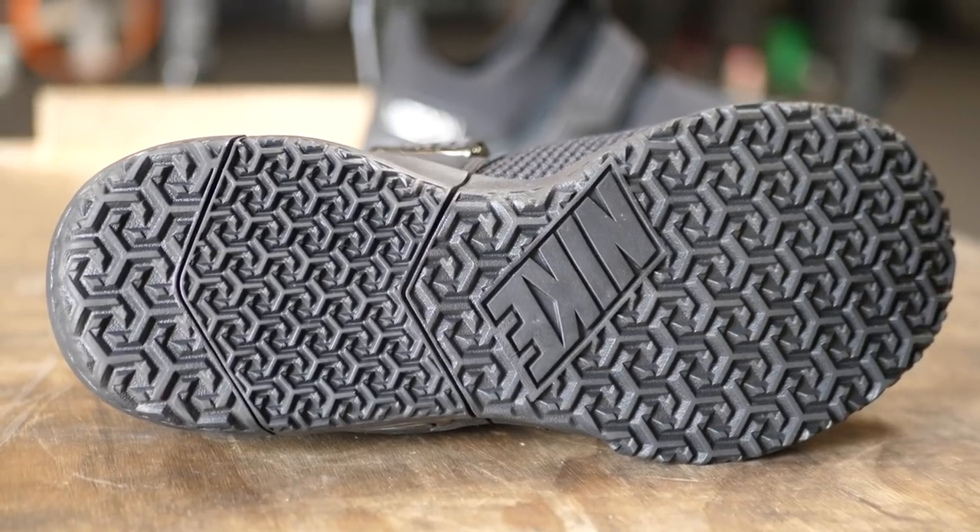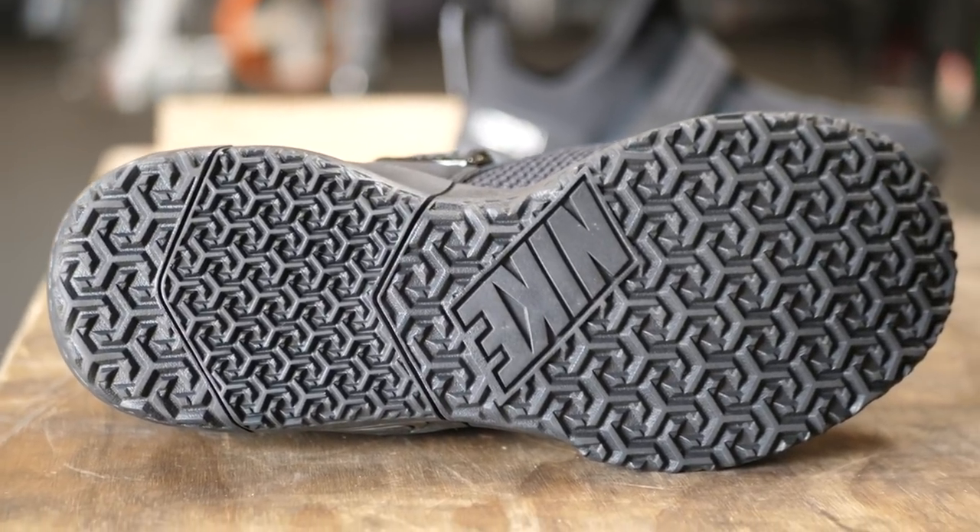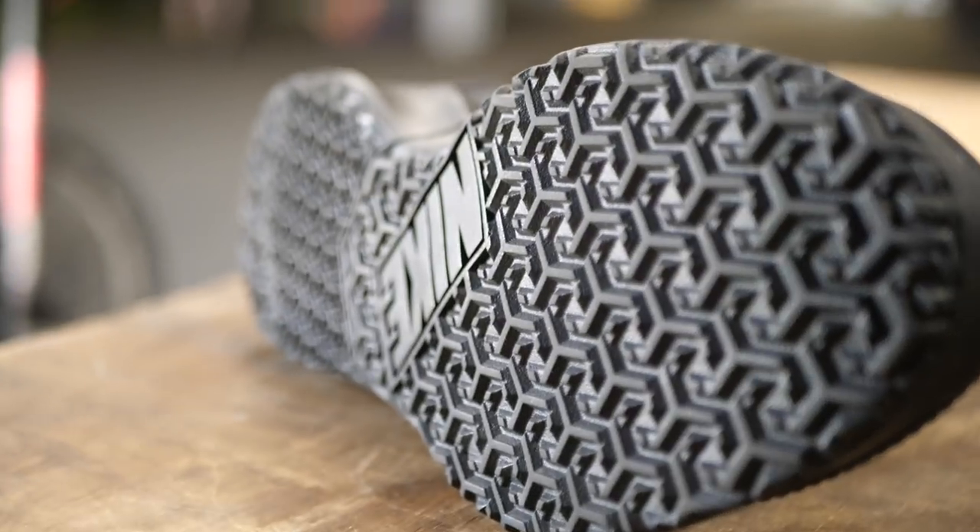As far as the outsole goes, it is pretty much just one material — a very thick rubber. These are definitely not going to be bending as much as the Metcon Freeze; they're not as comfortable to run in as the Metcon Freeze, but they are more comfortable to run in than your standard Metcon.